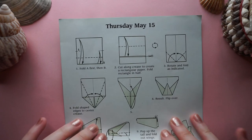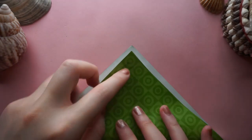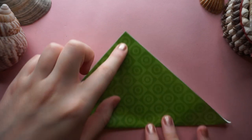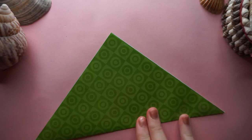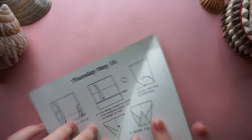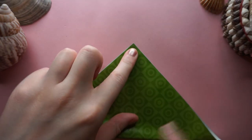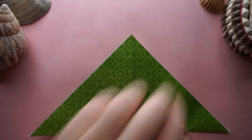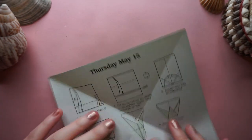I'm going to first make a blitz base. To make a blitz base you fold the square piece of origami paper diagonally both ways like so. Trying to get it as neat as possible, because that's always something I struggle with under pressure when I'm trying to do it as fast as possible.